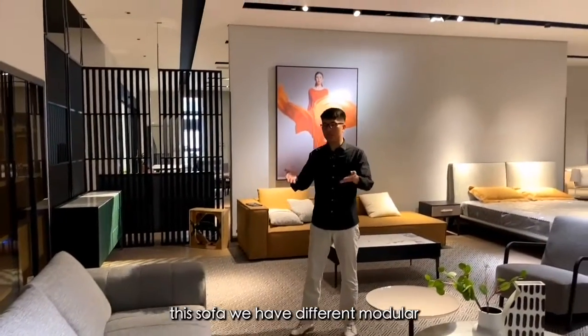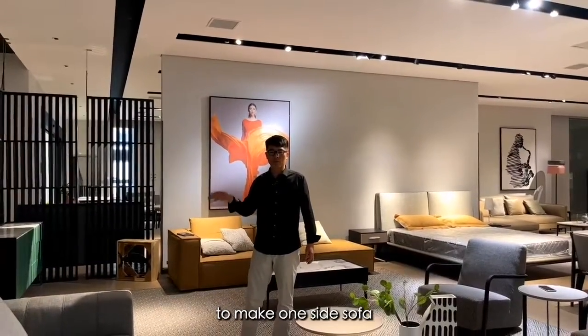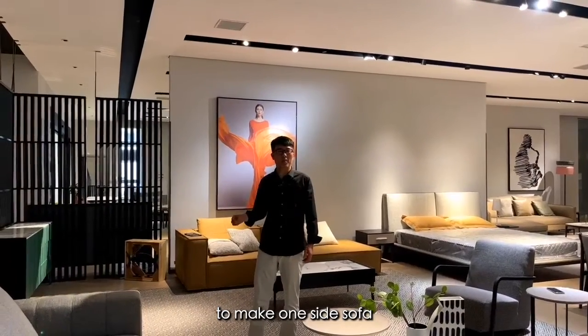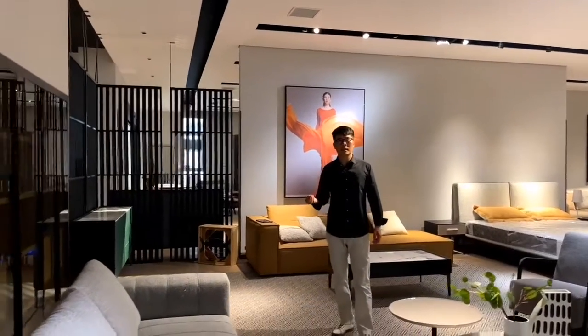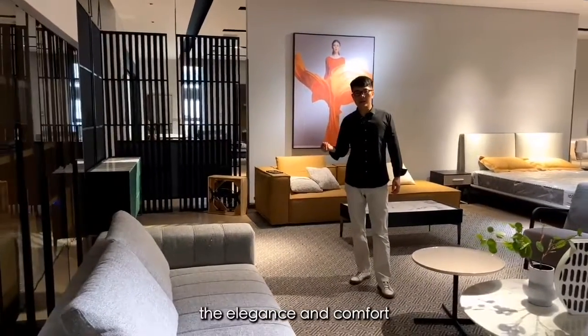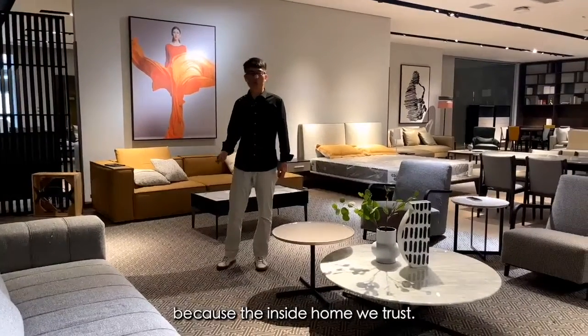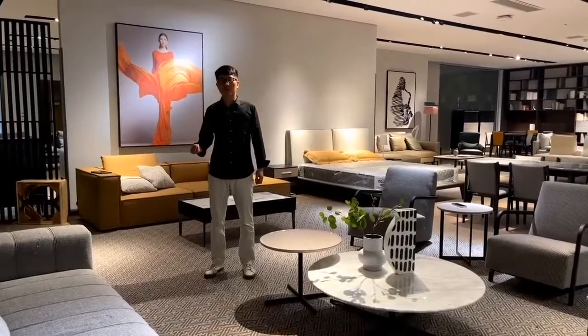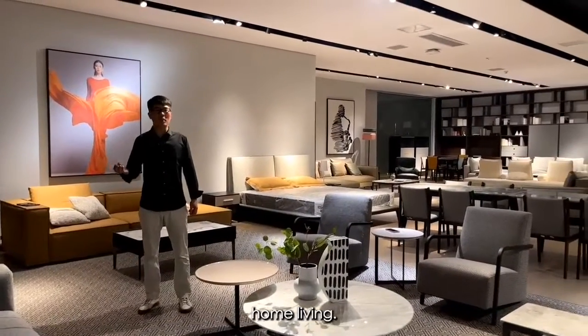This sofa, we have different modulars. You can choose the different modulars to make one side sofa. In a very big living space, the elegance and comfort you can enjoy. Because inside home, we trust the elegance is our belief of home living.